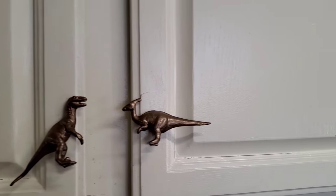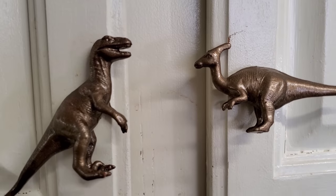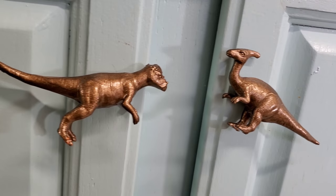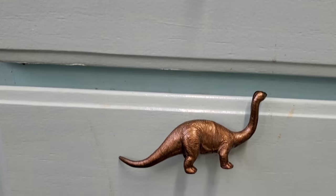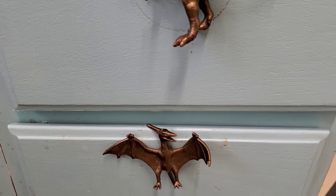There you go! I'm super happy with how it came out. Some of them do have a little bit of give, but I still use them every day. They've had some wear and tear of course because we grab them every day, but they're still on there, still bronze, and some of them turn a little bit — but I'm super happy with it and I hope you guys try it too.